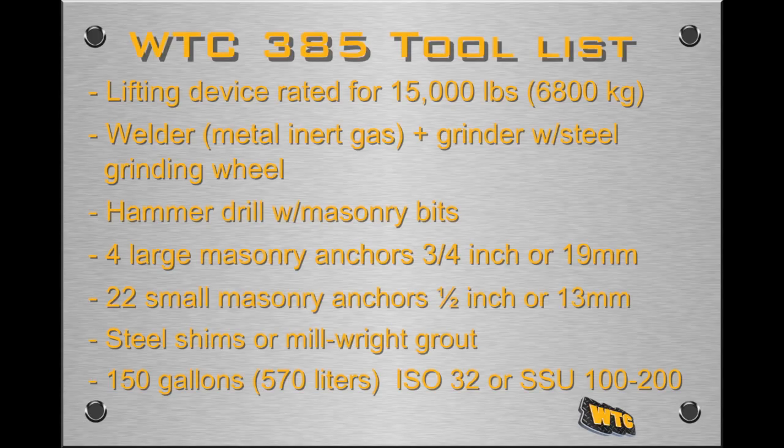Installing the WTC 385 HF Track Press requires a few major tools and supplies. A lifting device rated for 15,000 pounds or 6,800 kilograms, along with similarly rated lifting chains or straps to place the parts of the track press. A welder, preferably metal inert gas, and hand-held grinder with a steel grinding wheel to assemble the conveyor and optional pad lift system. A hammer drill with masonry bits to match the masonry anchors. Four large masonry anchors, up to 3/4 inch or 19 millimeters in diameter, to anchor the track press. 22 small masonry anchors, up to 1/2 inch or 13 millimeters in diameter, to anchor the index table and conveyor system.